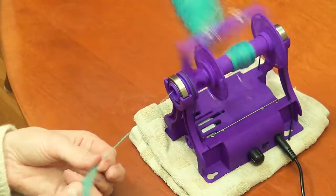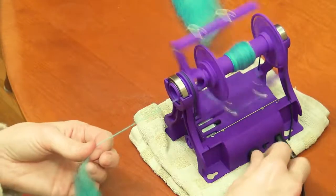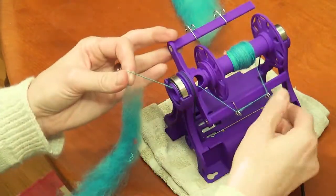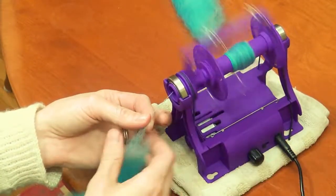After spinning for a while, you'll have a bump of yarn on your bobbin. The Mini has yarn guides that slide along the triangular bar so that you can move the yarn's position and get right back to spinning in seconds.